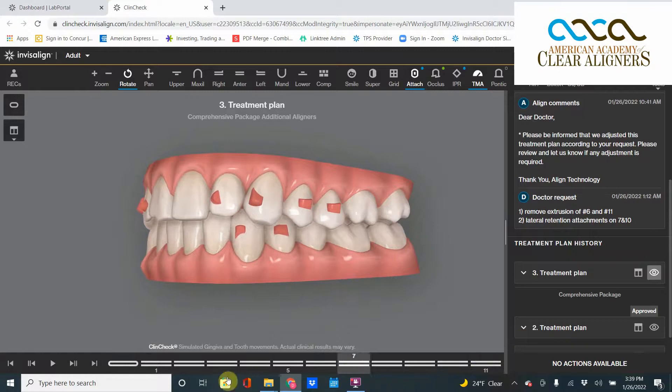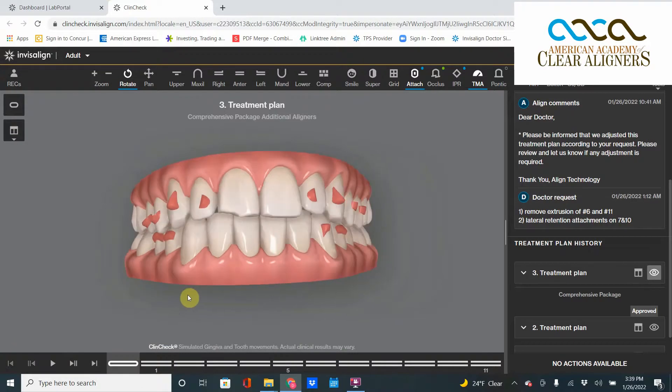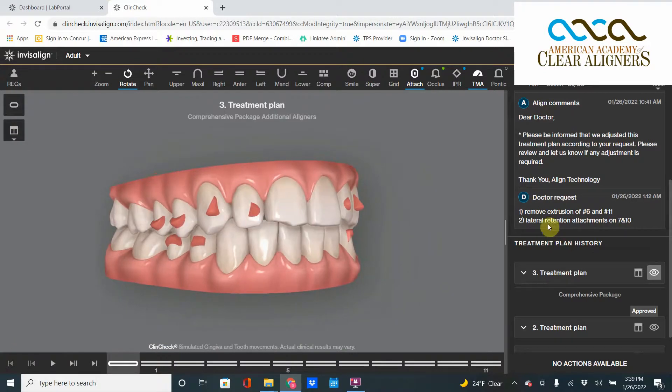You've heard me say before: be very, very wary of unnecessary canine extrusions. It's very subtle. Number one, that movement is hard to do, so we might not even see it happen. And that tray not fitting — because that movement didn't happen — endangers the entire case. So be real, real careful about those canines just sliding down.